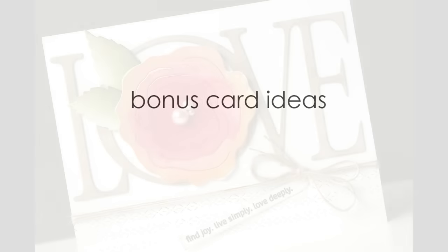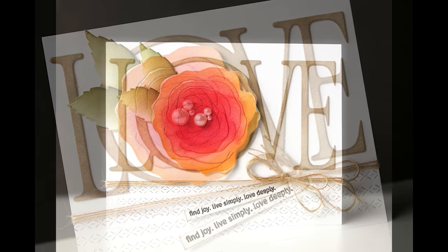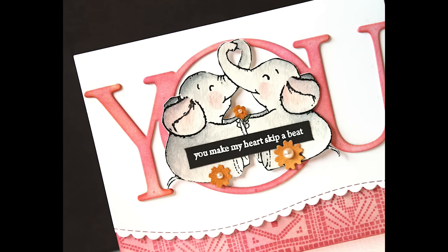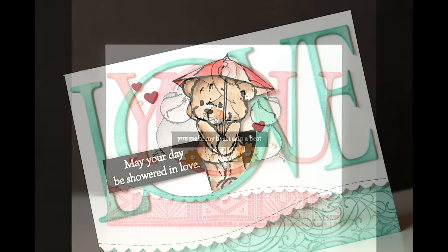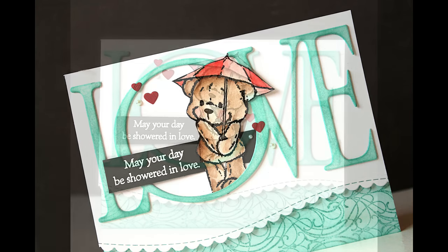Using a similar sketch and the Love and You die cuts, I have a few bonus card ideas — I don't show myself creating all of these, but here is that same sketch with another bonus card. You can see I really love this sketch and using those large die cuts up at the top. Here, instead of a die cut going along the bottom of the card, I cut the border from that top piece and added some interesting stamping down below and some color down there to match the word up at the top. And here is another that follows that same design with some cute stamps inside.